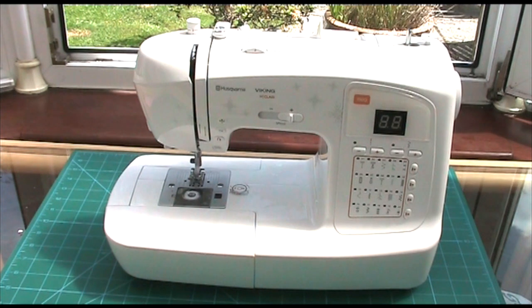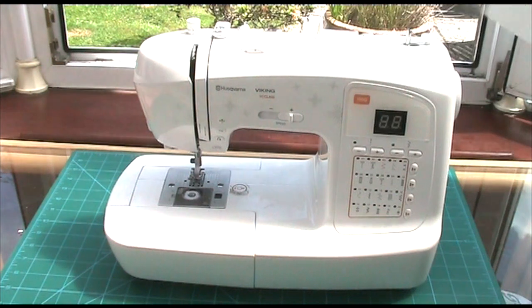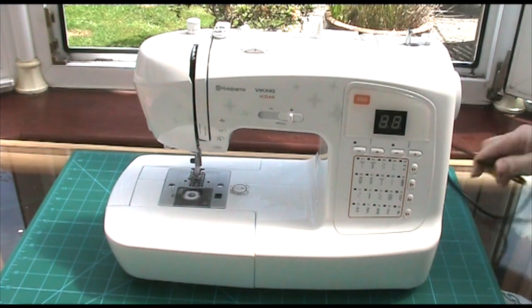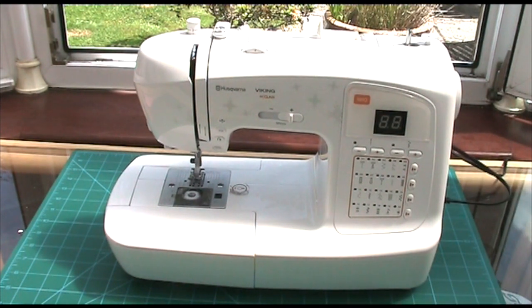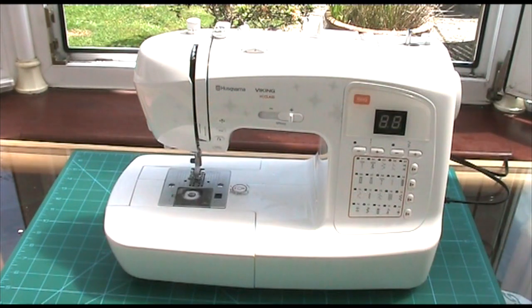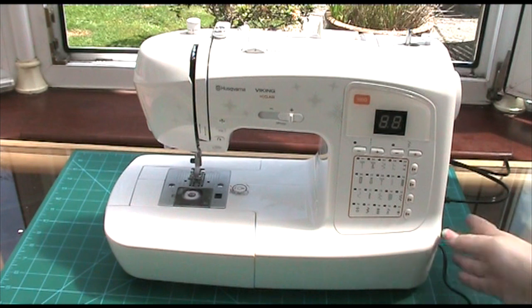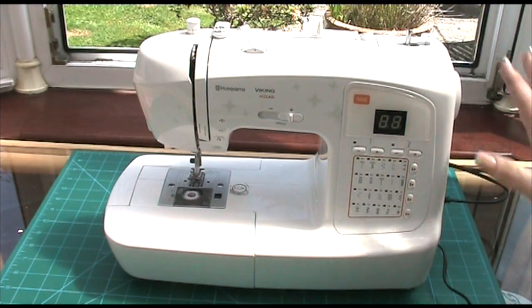All you do is literally just lift it off — it's just brilliant, it's got all the protective bits on the inside — and then you can just plug in the power at the side. It has a little foot pedal as well; I presume most sewing machines have foot pedals. You just plug that in at the side, there's an on/off switch, and on it goes.